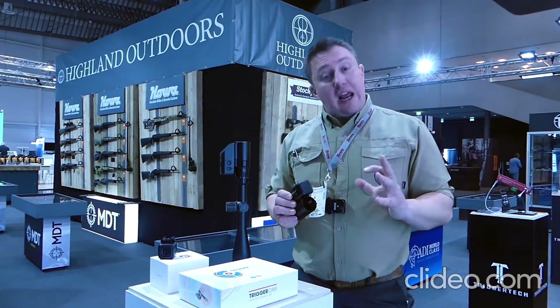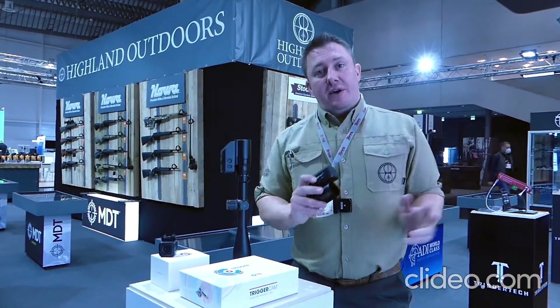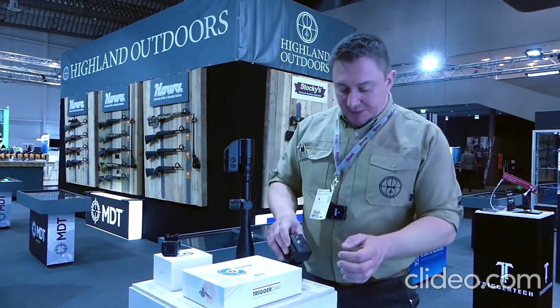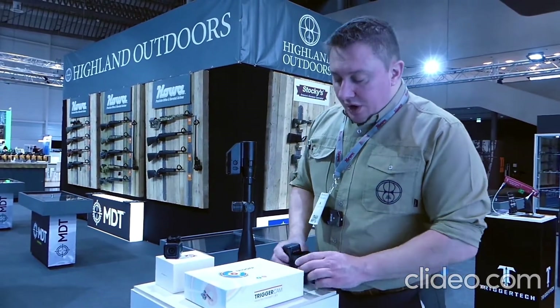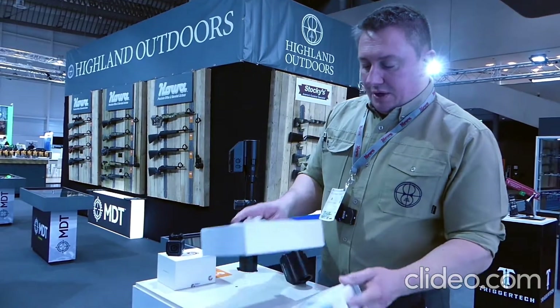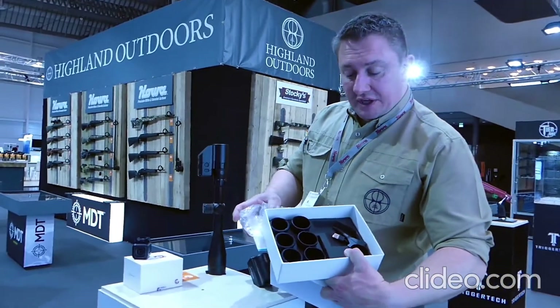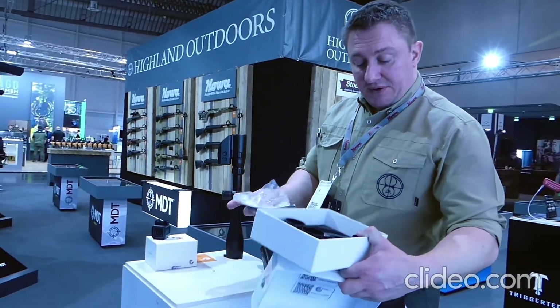I just want to show you how the Trigger Cam works, how it fits, and how it can benefit your shooting. As you can see here, it fits on the back of your rifle scope, and from the box we have shims that fit to your specific rifle scope.